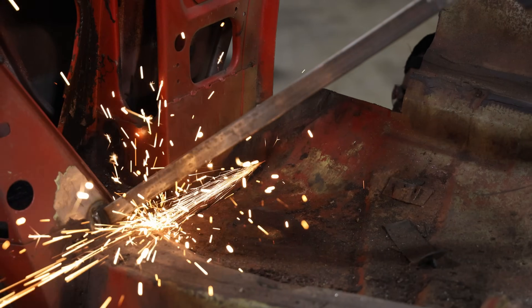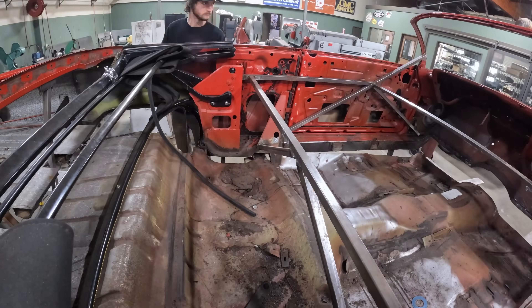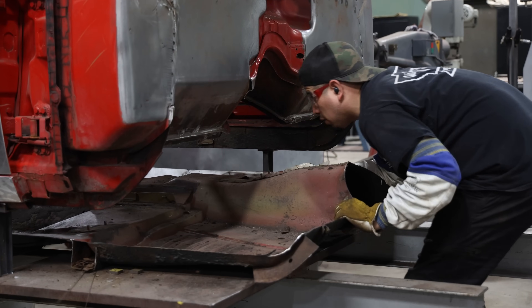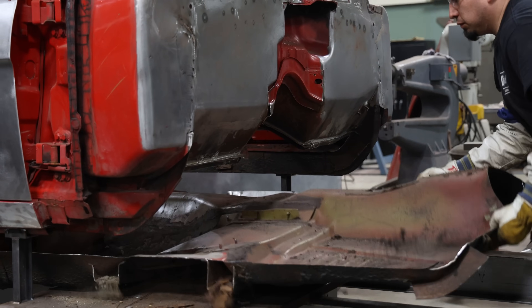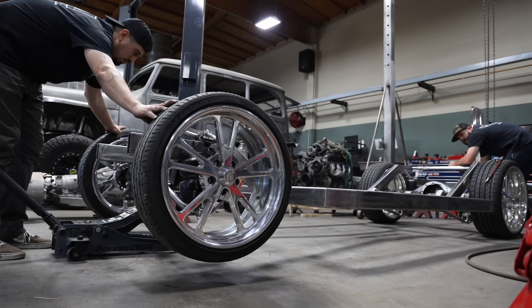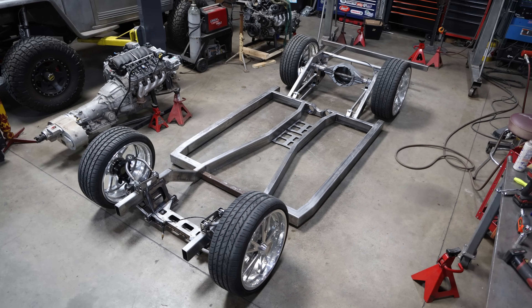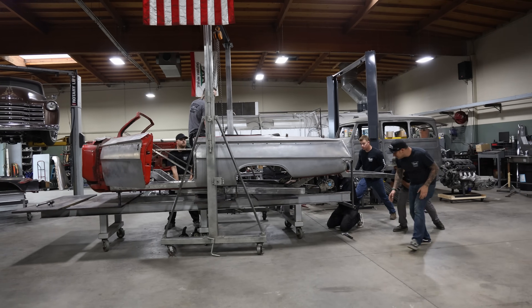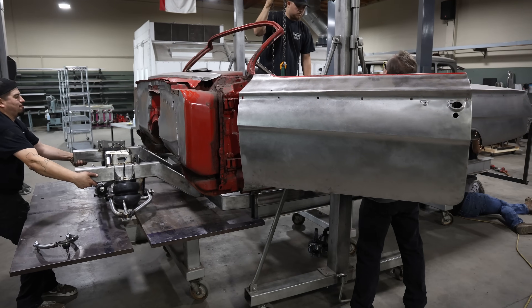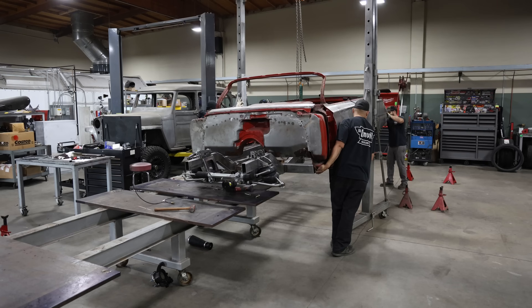For starters, we cut all the factory floors out of this car. Once that was all out of the way, Paul came out here and took some dimensions off of the body and started designing our chassis. So with a couple of weeks of chassis fab, we had a roller. Once we got to that point, we went ahead and cut all the braces off of the lower half of the body that braced it to the frame table, and we actually lifted the body up into the air and slid our chassis right underneath the car.